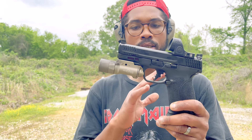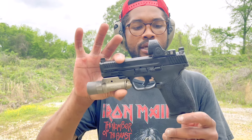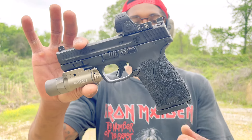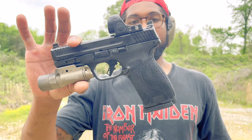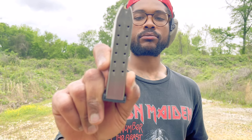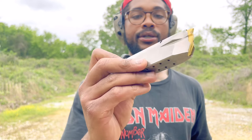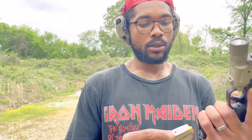Probably just gonna keep this gun how it is. You get a nice aggressive grip texture that's really gonna help when I actually get some 10 mil — not this 40. The magazines are metal, they feel pretty good, they work, they're easy to load, so nothing wrong there.